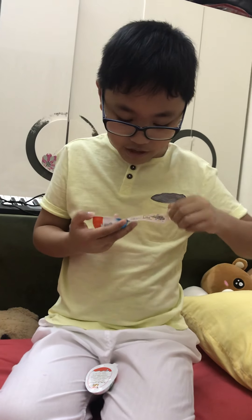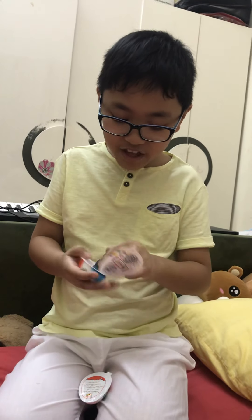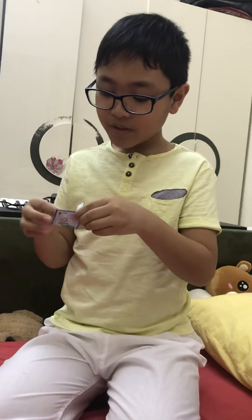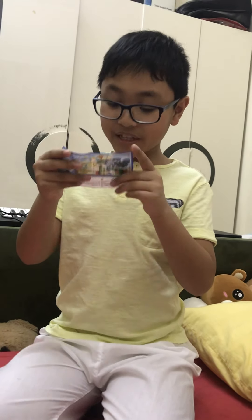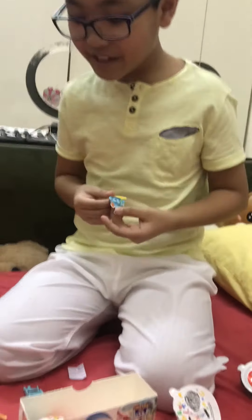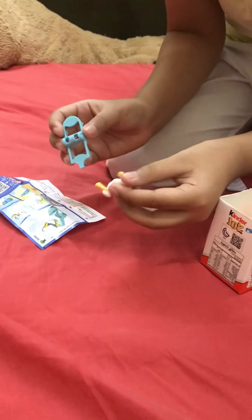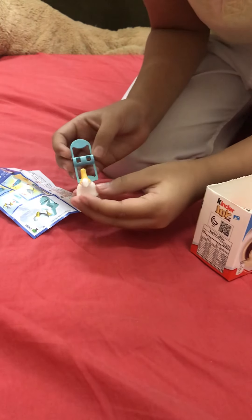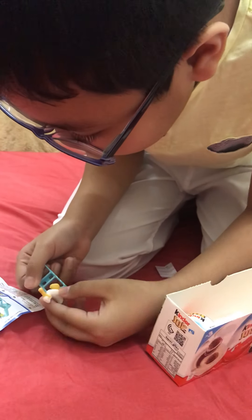Let me see what I got — oh my god, wow, I got an aquarium! Okay, let's check the flyer. Oh my god, it's a bird, and this is the sea. Oh my god! Okay, this is a duck — where should I put it? Here. Okay, let's put it here.